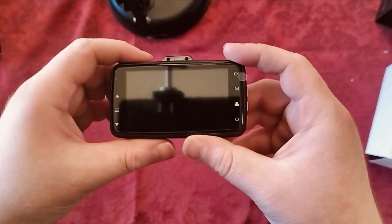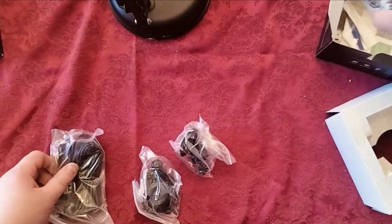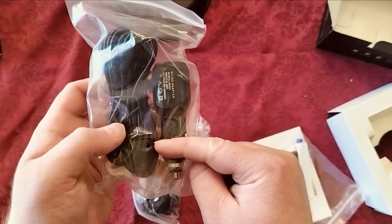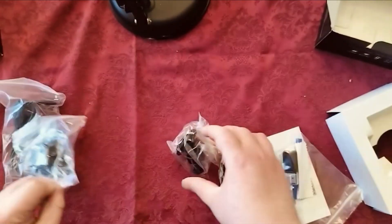And here are some of the accessories that come with it. This is your car charger so you can plug it into your car or truck. And then this here is a stand for your camera.